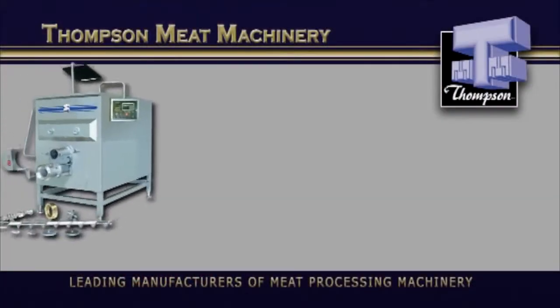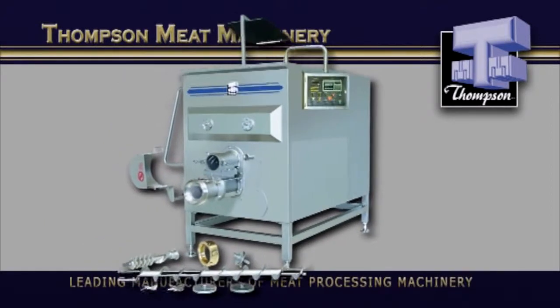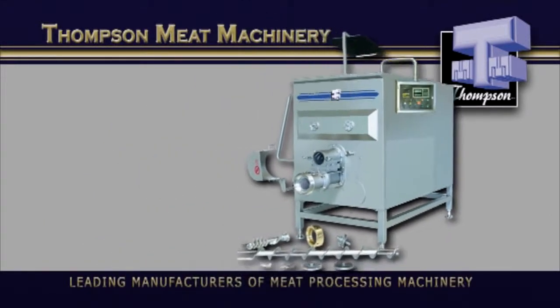So, if you're looking for a heavy lifter in a mixer-mincer, then the Thompson 6400 is the machine for you.